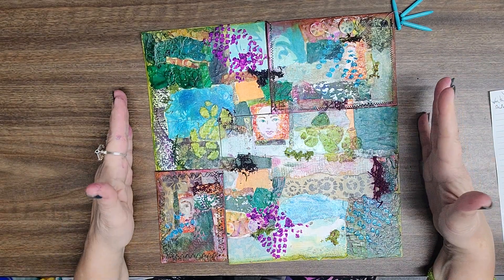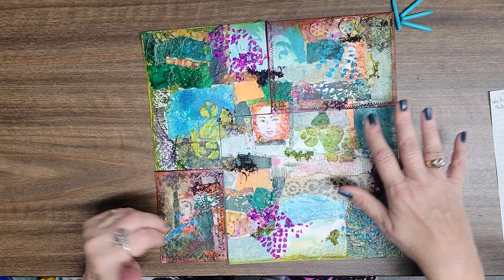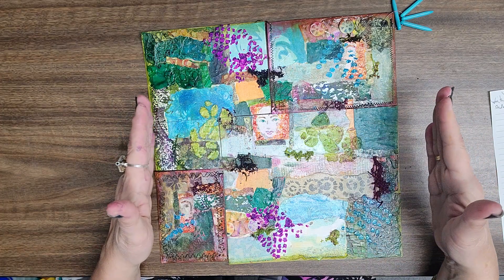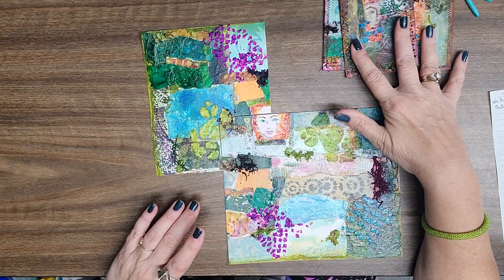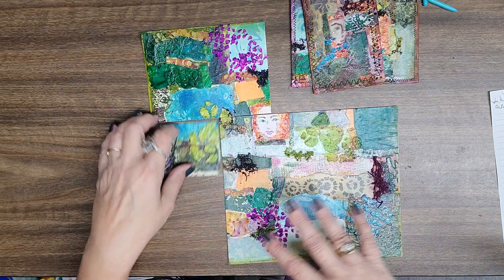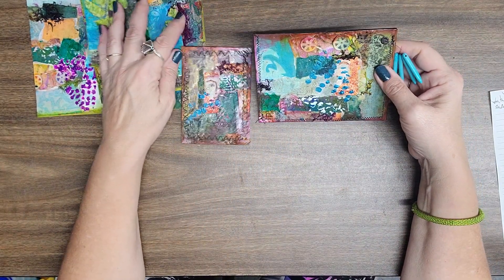I did the collage first, and then I decided I'm going to use it for tags for journals and such. I kind of visually looked to see what I might see in the picture that I collaged. I wanted to use this portion and this portion for a tag and a pocket, and the remainder I'm going to do tags as well — I just didn't do all of them yet, just these for the collab.